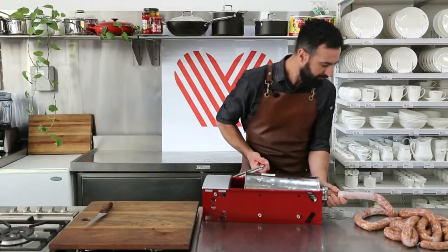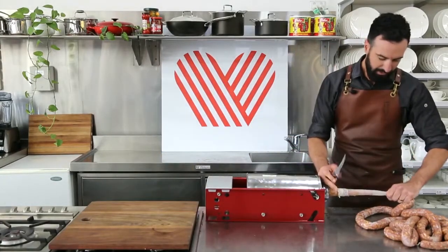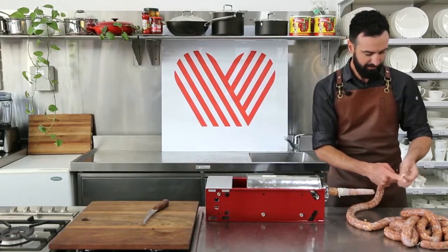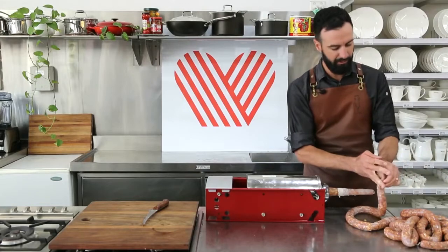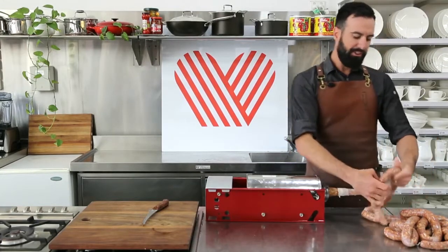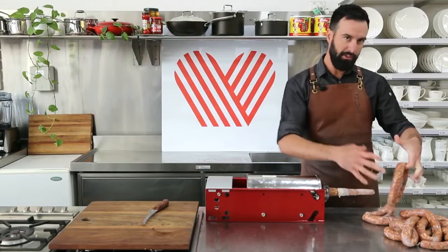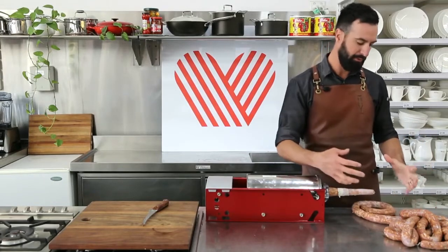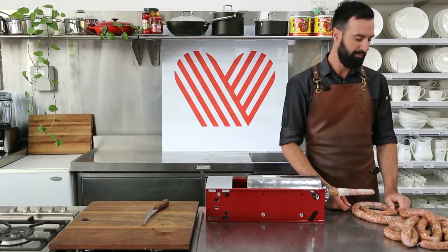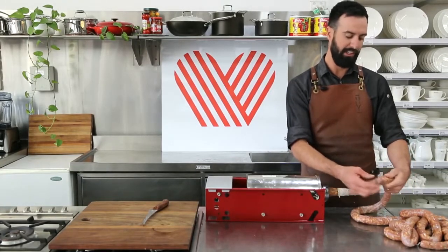We're almost at the end. Just cut that edge, squeeze out any air, and just another little granny knot to tie them off. What happens with air bubbles if there's a lot of them? Once they've been hung and rested for a while, the casing will sit around the meat a lot better and it will just set in nicely. As long as you've got time on your side to let them sit, they'll take shape nicely.